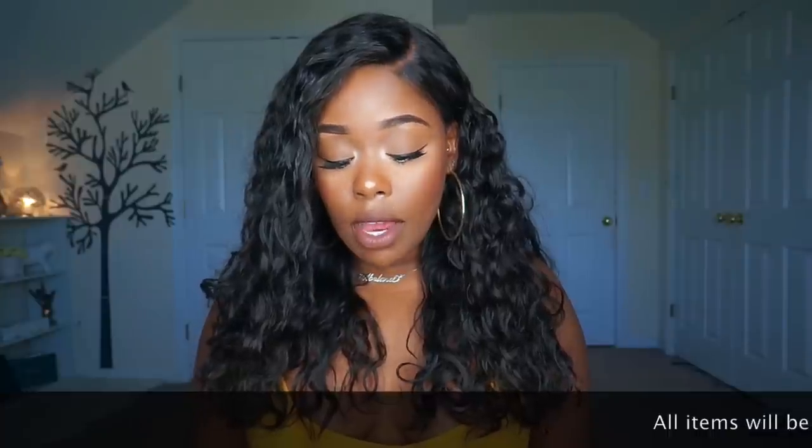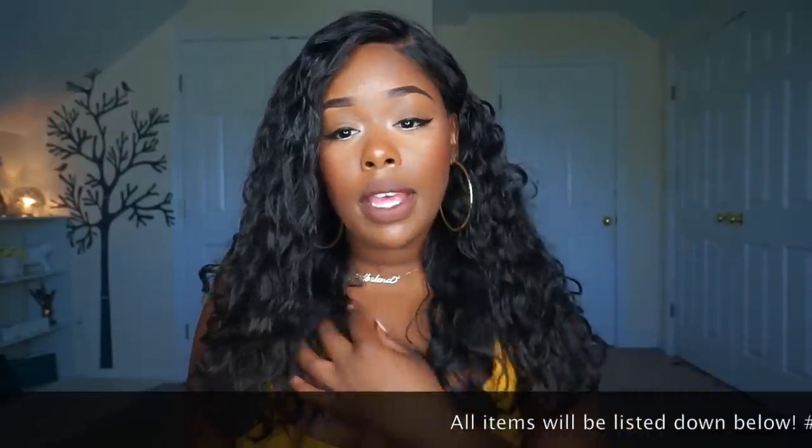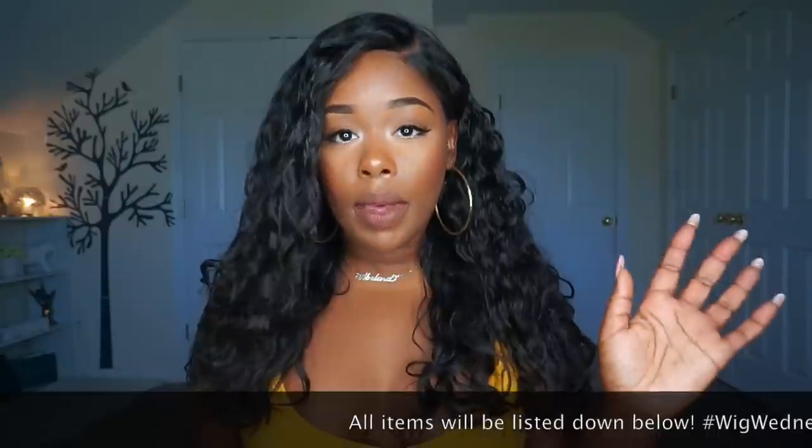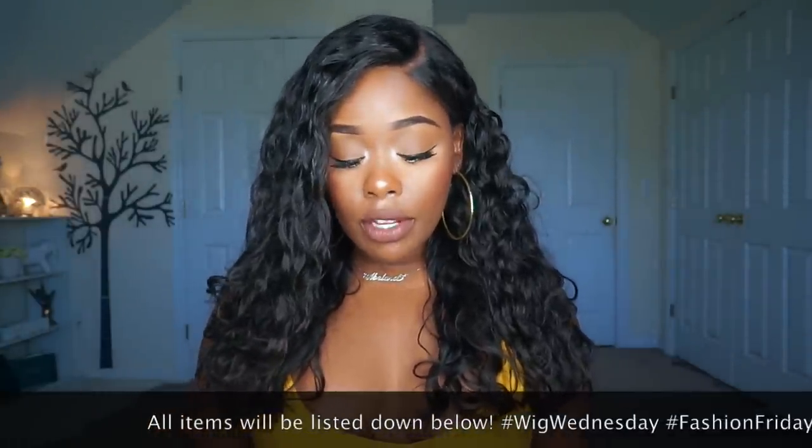Today they sent me a 10 inch full lace wig. This is a pixie style cut unit. They didn't do any styling to it — they just kind of gave it to you with the hairs already cut and on the wig, so you basically have to take this unit and create your own look and style for it.